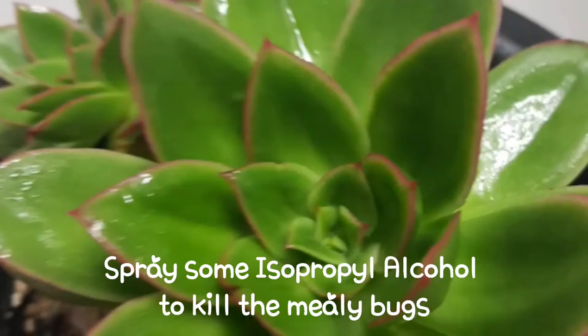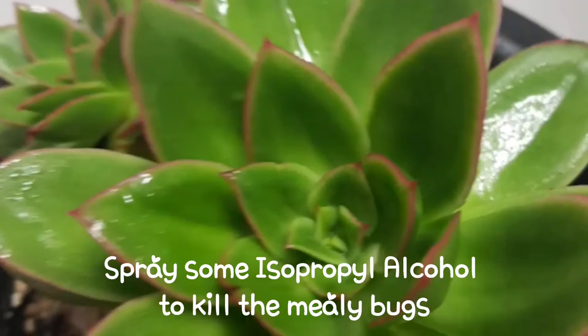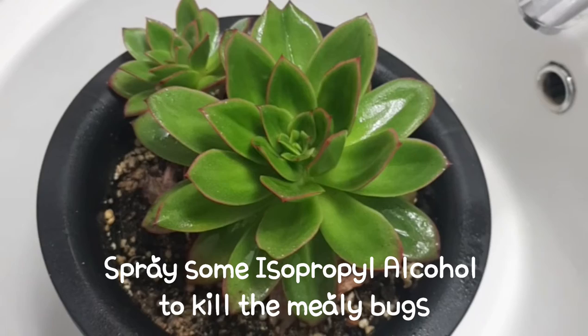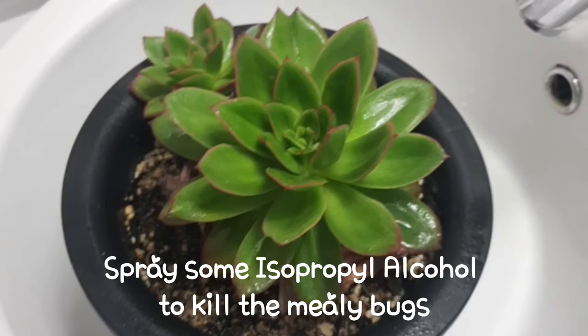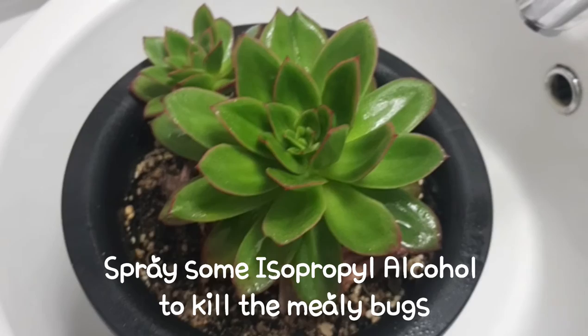So this is how I managed to stop a mealybug infestation. I check my plants every day, but for a few days I couldn't check, and today when I was giving water, this is what I found. So I'm just gonna spray this — this is how they look like.